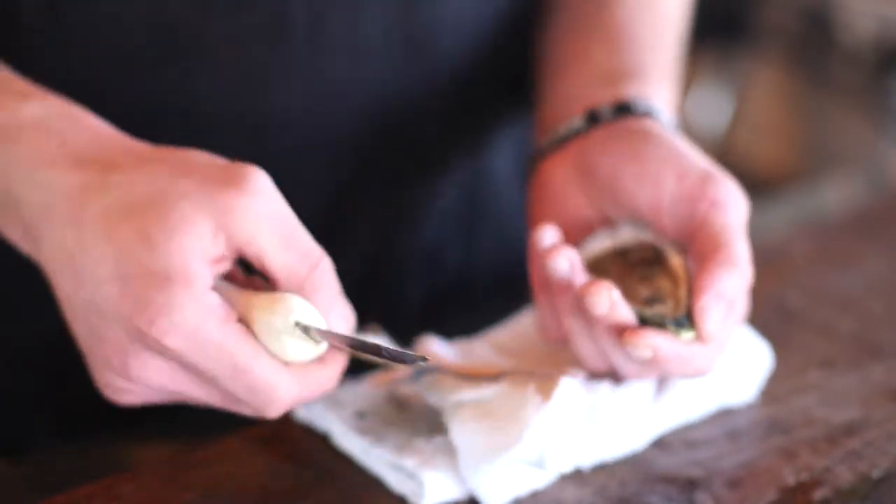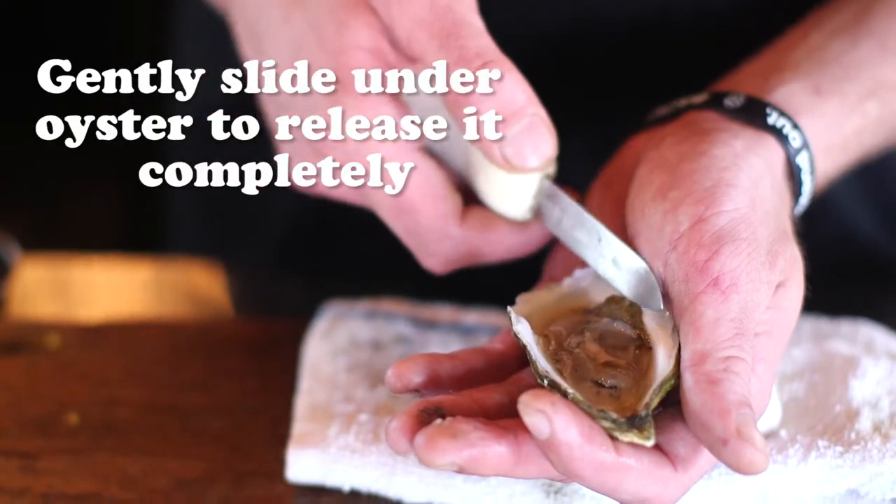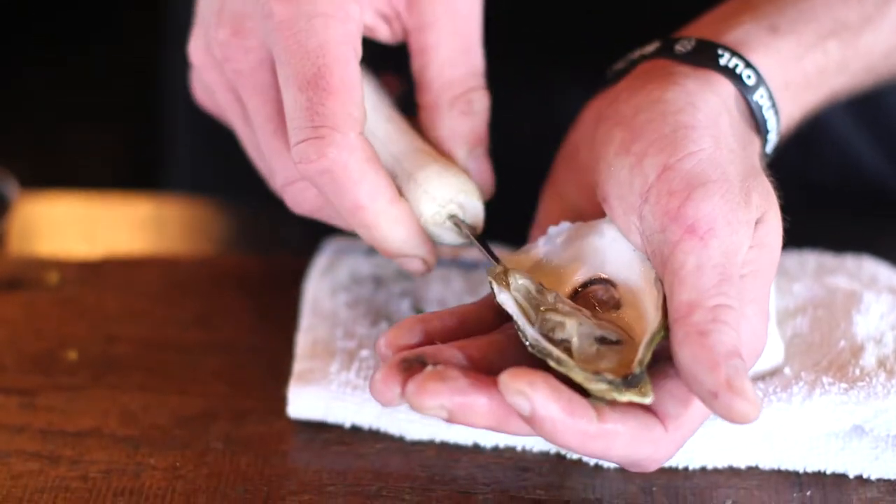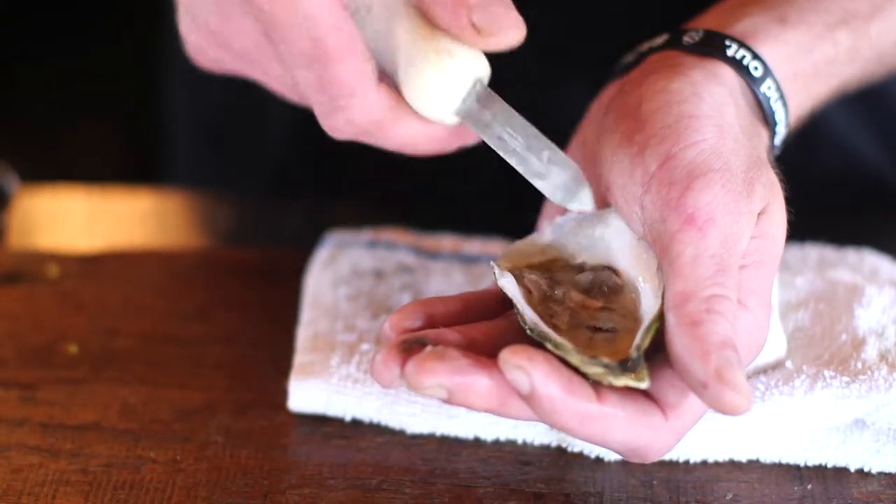At this point the oyster is connected by the bottom muscle, so you need to release that. I take my oyster knife and just gently slide right underneath your oyster to get it completely released.